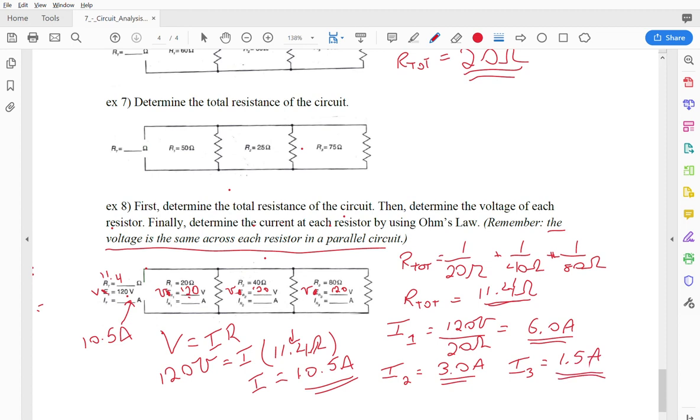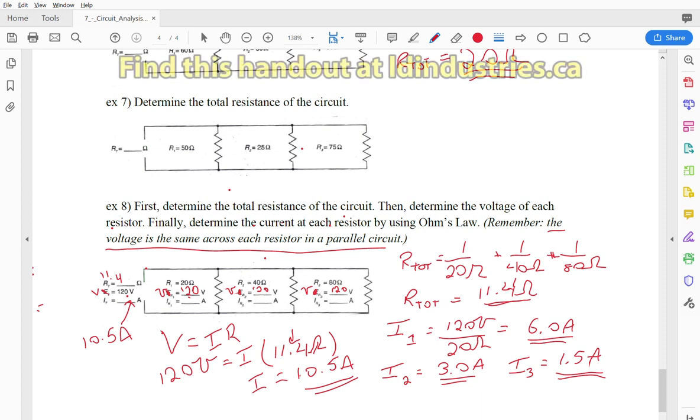I hope this helps. If you have more questions about circuit analysis, check out some of the other resources on the website at ldindustries.ca.